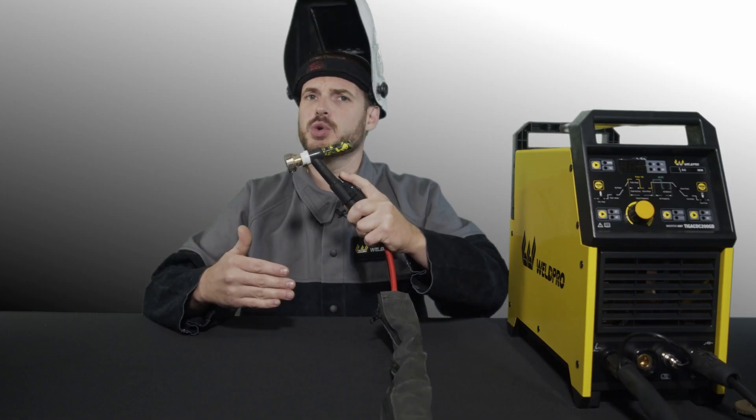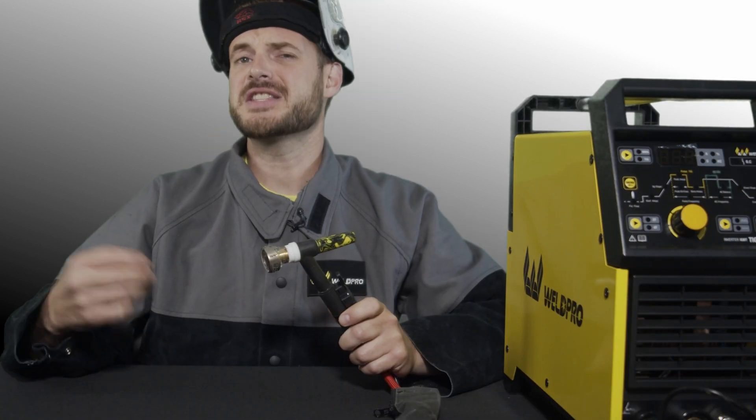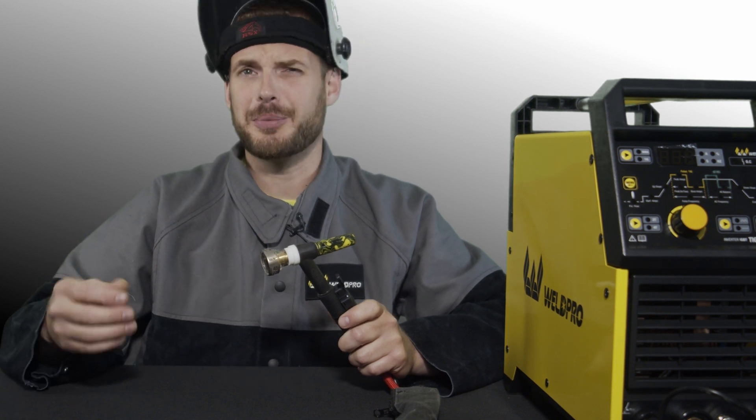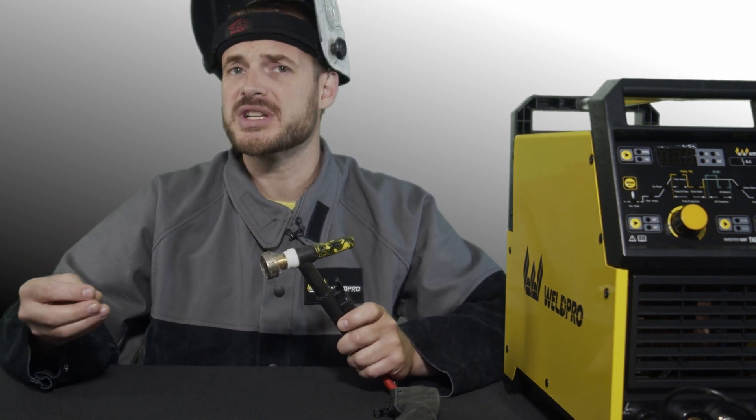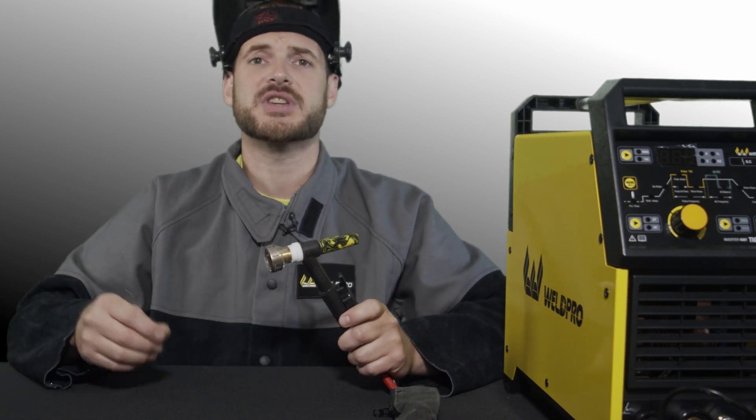If you need to increase your heat, you can simply push the trigger and the amperage will gradually increase. If it begins to get too high, let off the trigger and it will gradually begin to decrease. Using this trigger on/off position, you should be able to control your amperage within a certain range. It's important that your upslope and downslope are set to an adequate time, otherwise the increase or decrease in amperage will be too quick and often you won't be able to control the puddle.